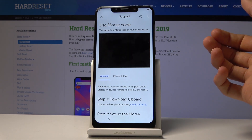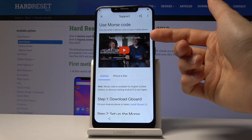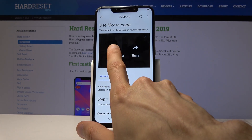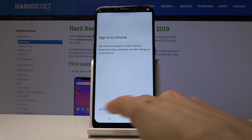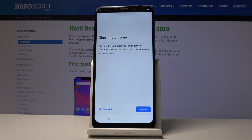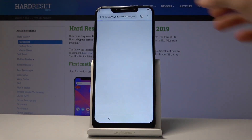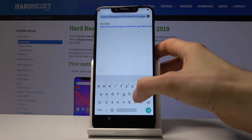Tap on the video and it will try to load — it gives you three dots. Tap on that and you will see the 'Watch Later' option, so tap on it. It will bring you to YouTube and then immediately switch to Chrome. Accept the first button — the Terms of Service — and then tap 'No Thanks' to skip signing in. In the search bar, navigate to the hardreset.info website.